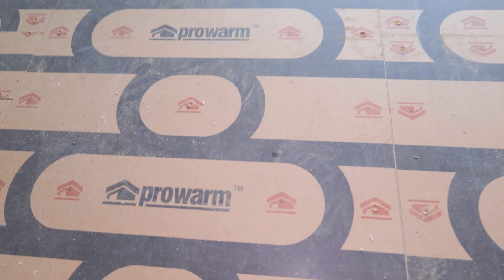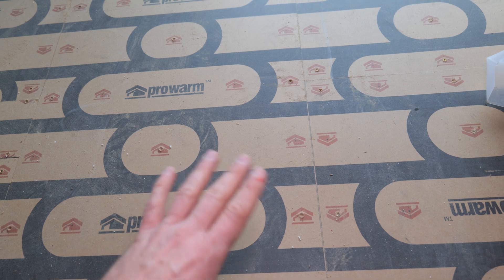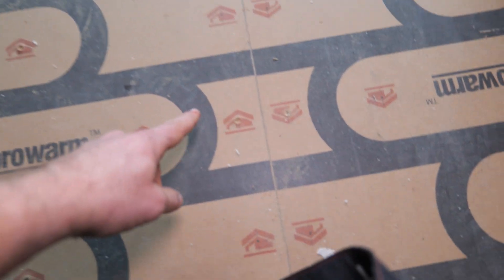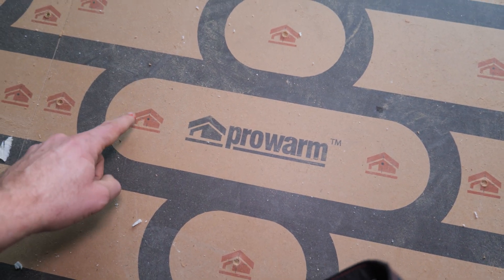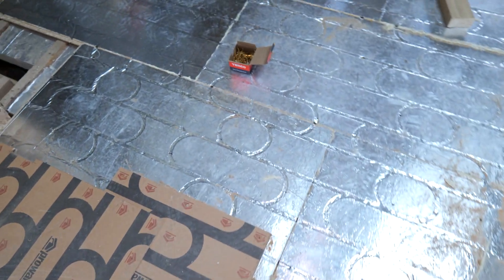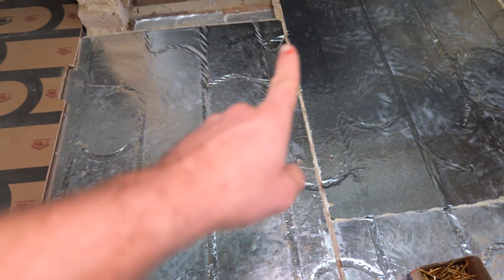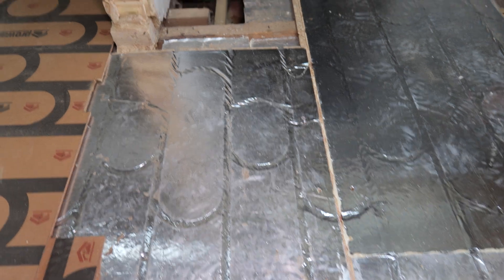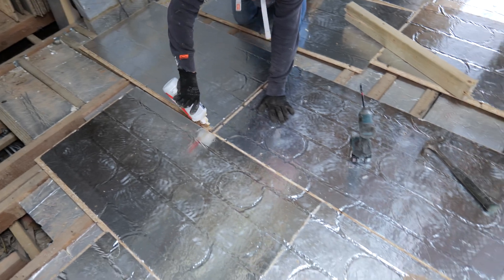This board here — all these black lines are where the pipes are covered. So if ever they're laying any floor on top, like timber, and they need to screw it in, as long as they screw onto these red houses indicated by the black dots, we should be totally fine. This is the lounge area. The only issue with this OSB-type flooring is that it's only got grooves running one way, so we can't run across the room, only up and down.